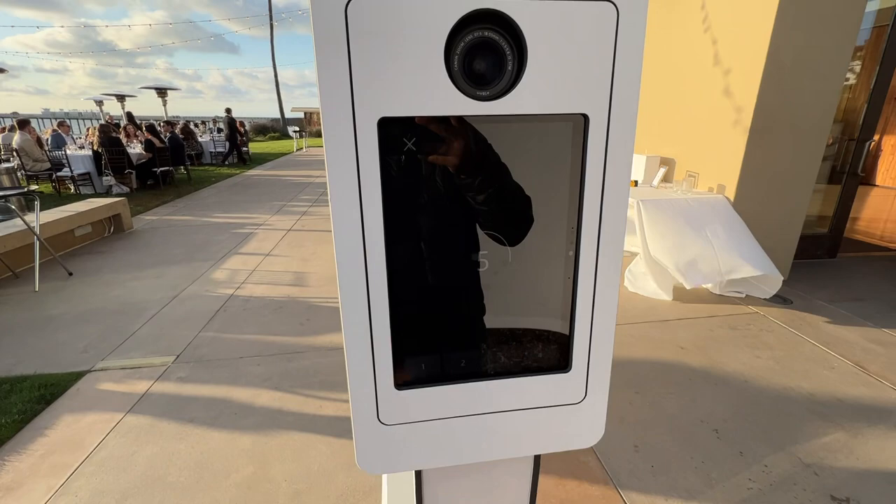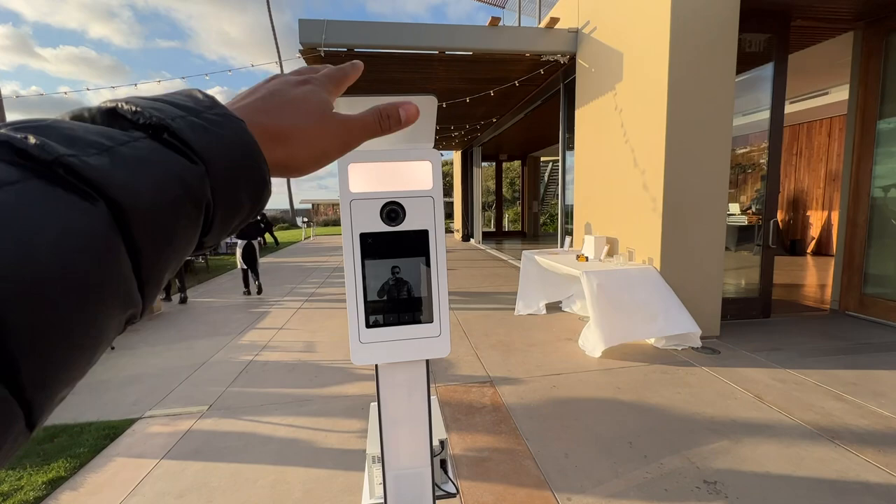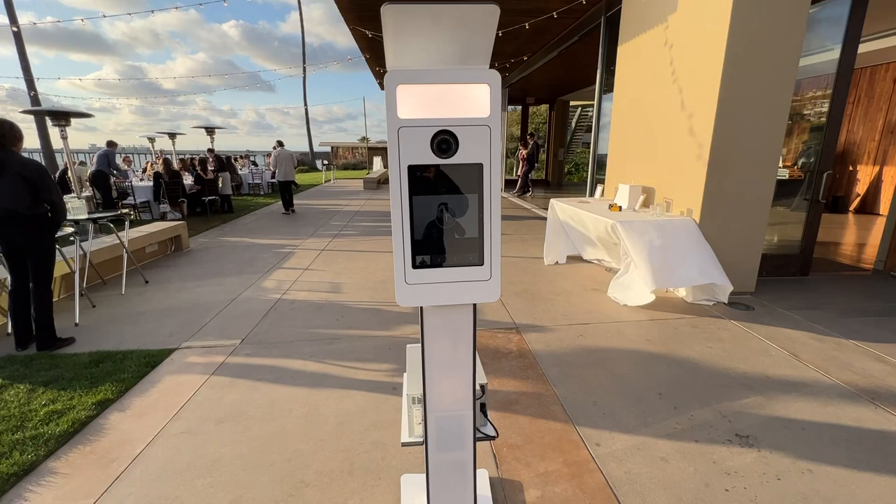Touch the screen to start. We're going to take a sample photo right now. We have the machine running on a DSLR and a flash. If we're in a night setting, the light's going to help illuminate the people and then the flash is going to even out all the photos.